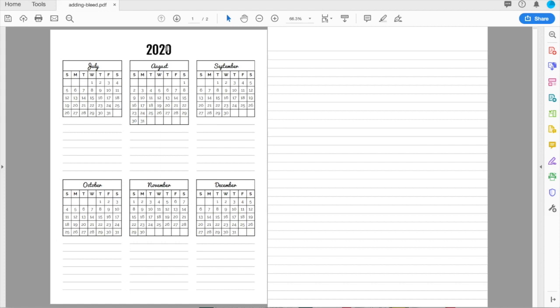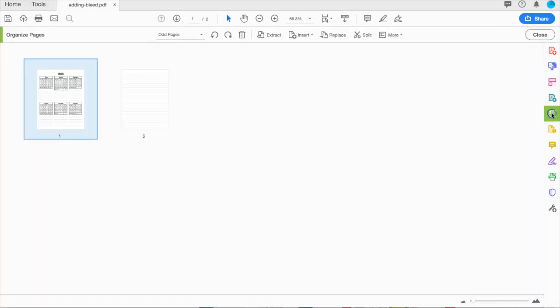So to add bleed to these pages, I'm going to go back to the Organize Pages tab, go to the More tab on the toolbar, and go to Set Page Boxes. You can also use the shortcut, which is Shift Command P on a Mac.